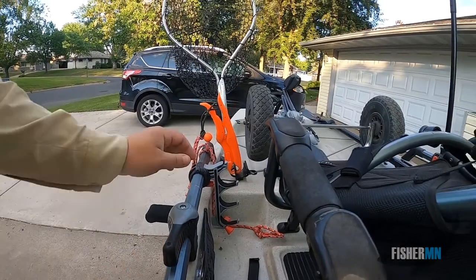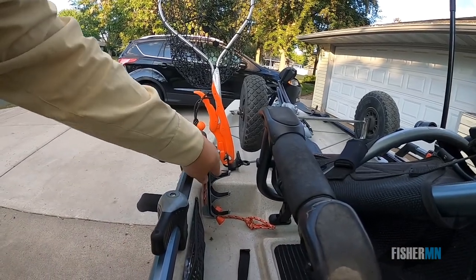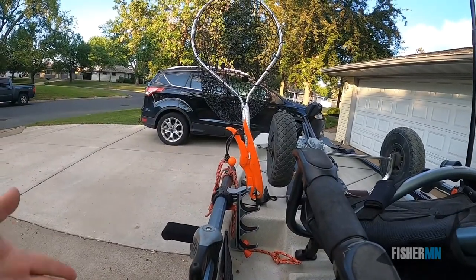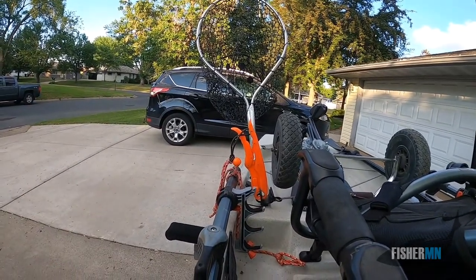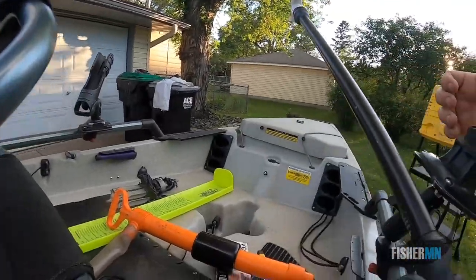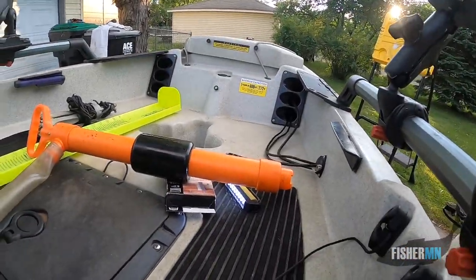Another great thing is the rod rack in the newer models — it just kind of holds those rods up a little bit. I've stored up to four in it. It shows that you can store six, but I don't think that is too feasible.